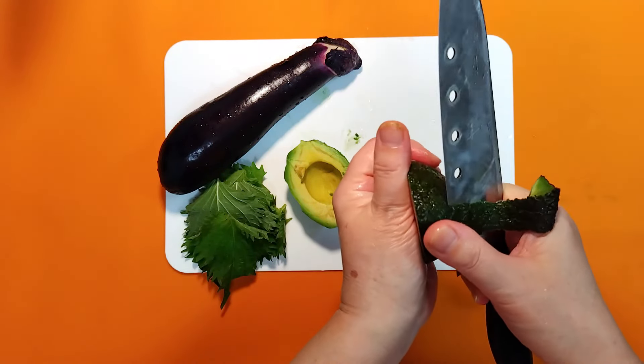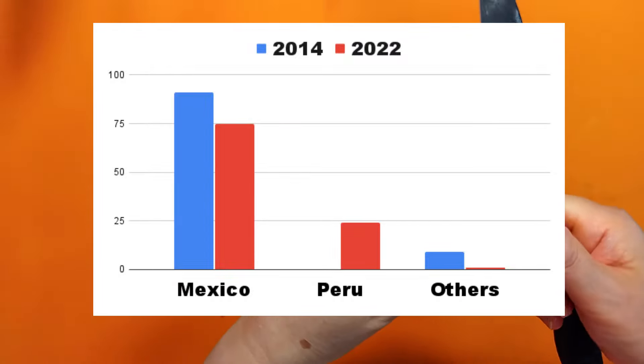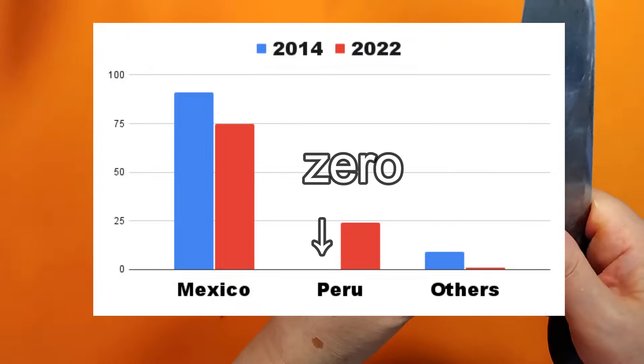Most of the avocados sold in Japan are imported. The largest number of imports is from Mexico, but recently imports from Peru have also been increasing. Still, avocados are relatively new to Japan.